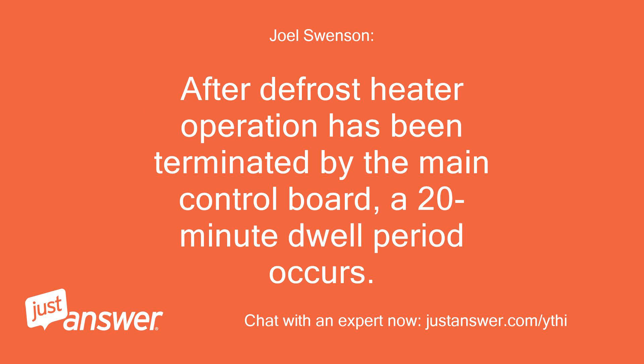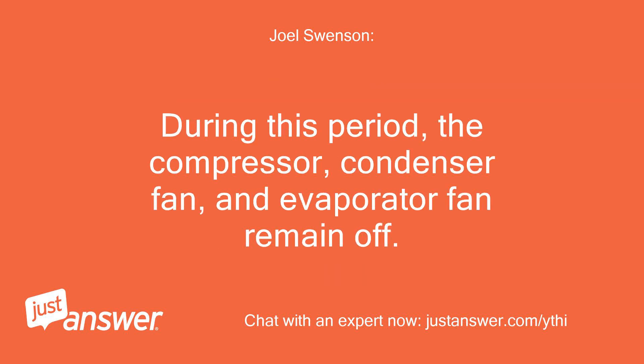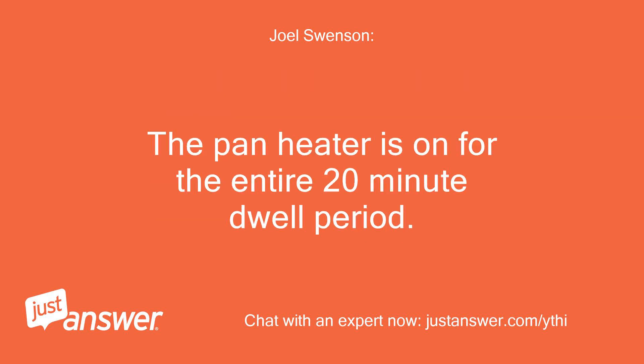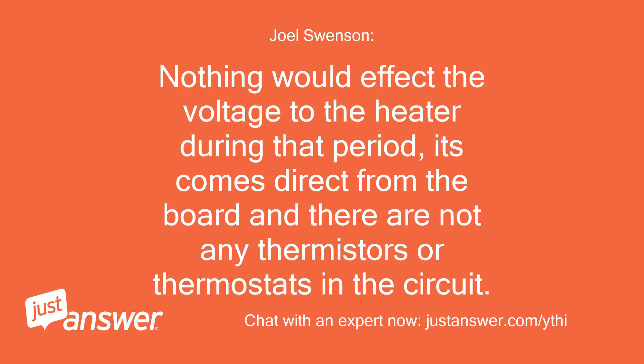After defrost heater operation has been terminated by the main control board, a 20-minute dwell period occurs. During this period, the compressor, condenser fan, and evaporator fan remain off. The remaining frost melting from the evaporator will continue to drip and drain so that, prior to the cooling operation, the evaporator will be totally clear of any moisture. The pan heater is on for the entire 20-minute dwell period. Nothing would affect the voltage to the heater during that period — it comes direct from the board and there are no thermistors or thermostats in the circuit.